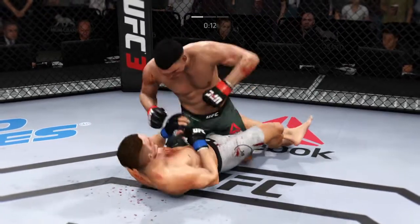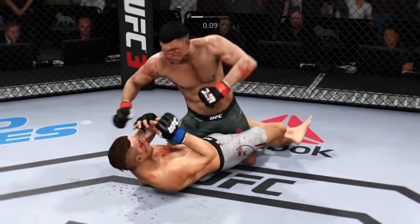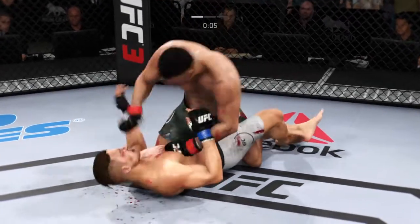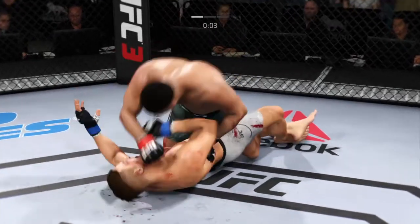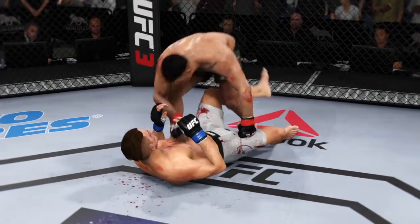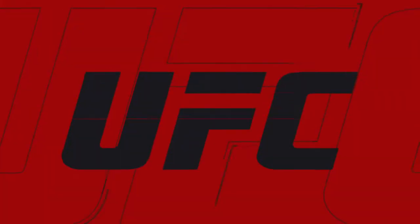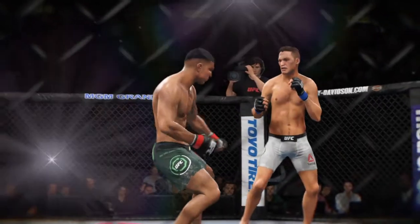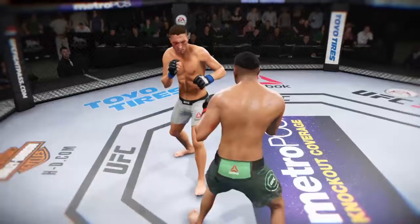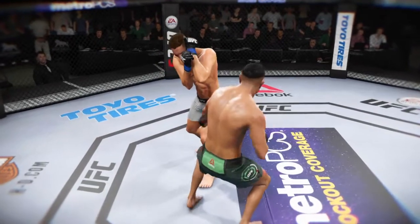Good shot. He's softening him up with elbows. He lands a big shot from the bottom, continuing to stay busy. The horn sounds for the end of round one. You see the cut on his lip, and that thing is only getting worse. Pretty nasty gash at this point in time. He's gonna need some sutures after the fact.